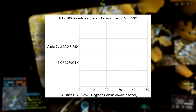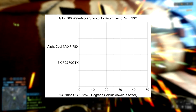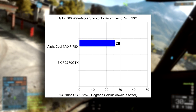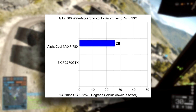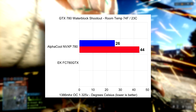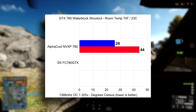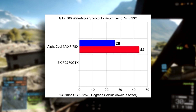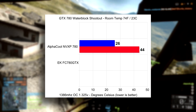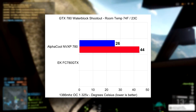How does it do when we pump 1.325 volts at it with my max hacked volt 780? The idle temperature was again 26 degrees Celsius on the AlphaCool NV XP — expected, since the clock at idle turns all the overclocks off. But when it came to 1.35 volts at 1385 MHz, we were capping out at 44 degrees Celsius. That's pretty amazing, because that is roughly half the temperature of what the air-cooled 780 was doing with the blower-style cooler. So no matter what you compare it to, water cooling already proves its worth.